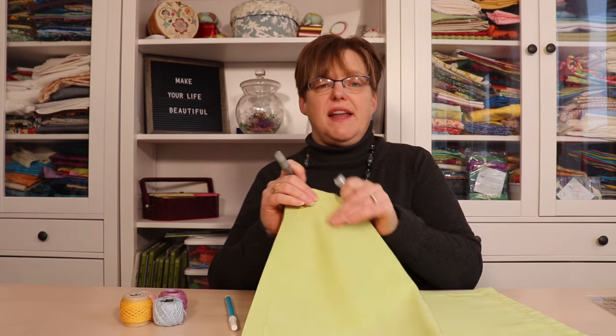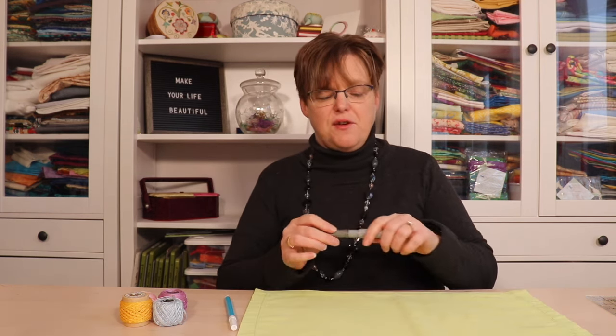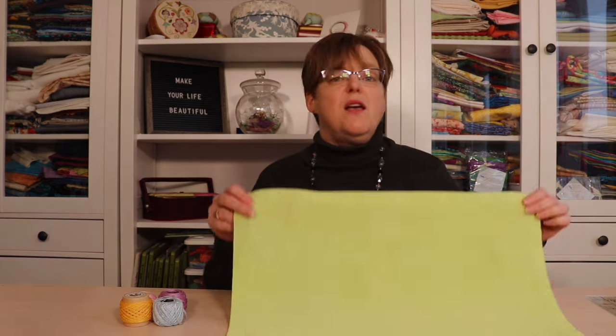Chalk rolly pens are also a good option and come in different colors, which is helpful depending on whether you have a light or dark placemat. It just rolls on, makes a line, and then brushes away. Once you have your placemat and your threads, you're ready to begin stitching.